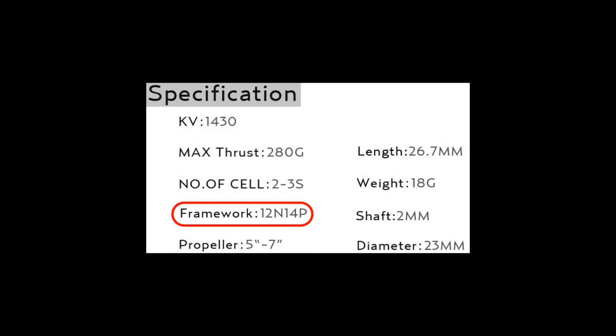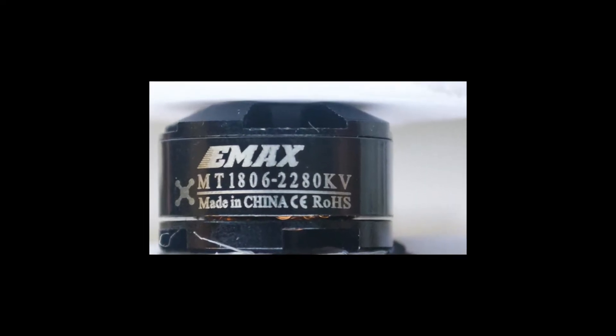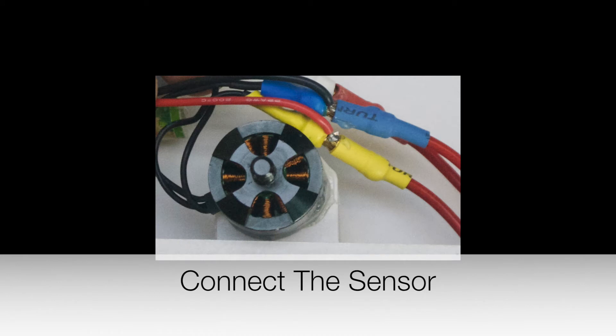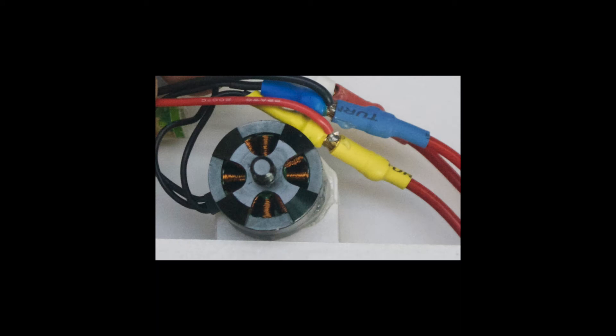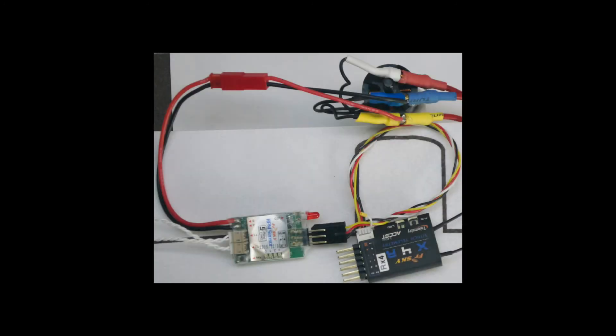Also note the KV of the motor, which is 2280. This number will be used to verify the RPM measurements. The RPM sensor does its measurements by sensing the voltage on any two of the three motor wires. The sensor sends its measurements using the S port to the receiver.